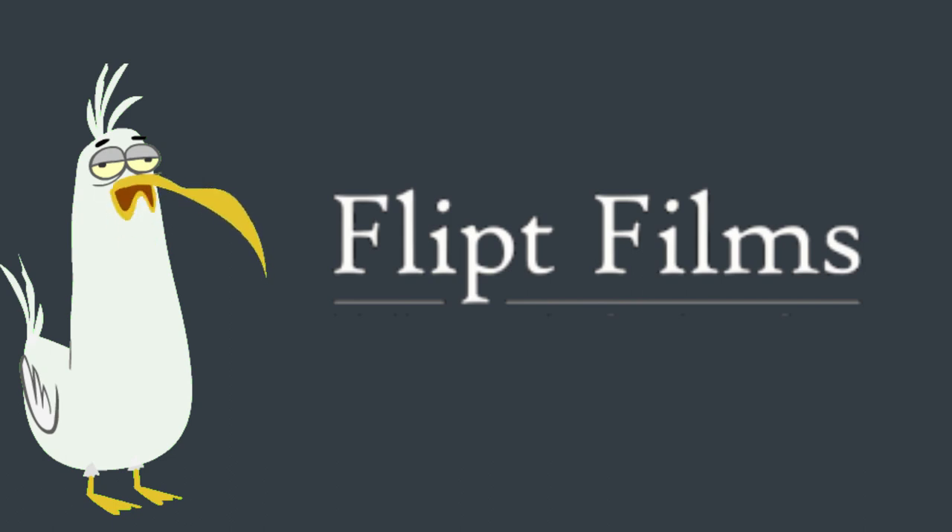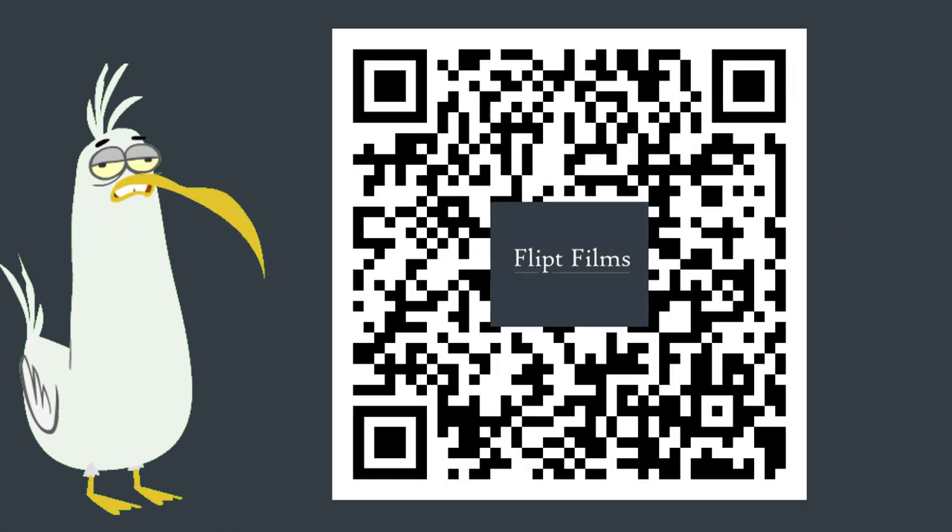This awesome video is proudly brought to you by our good mates at Flipped Films. Find them on YouTube. All you've got to do, scan this code and go and have a look at the other videos. Take a screenshot of this code, send it to your mates. They're going to love it too. Good on you.